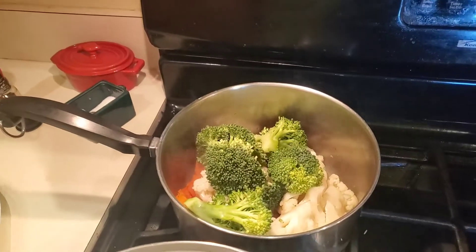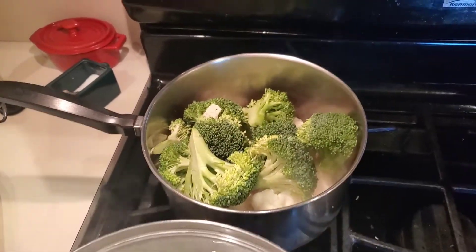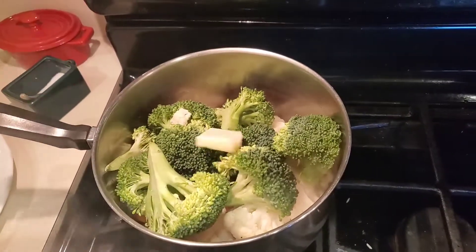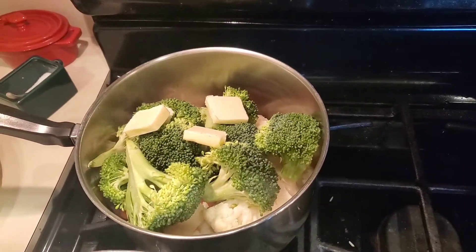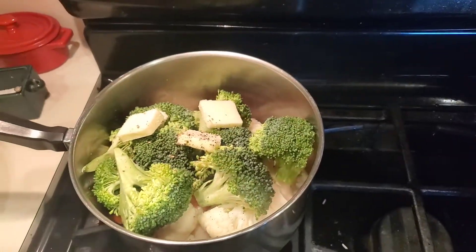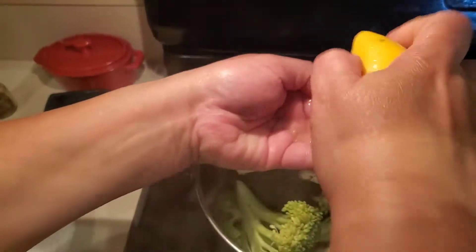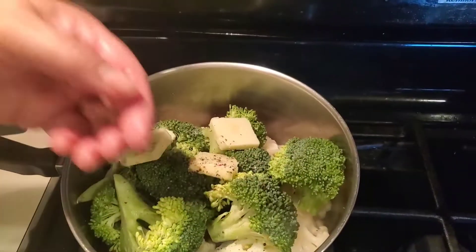I'm getting ready to add the broccoli in, and I'm going to put a little bit of butter in there and get some more seasoning going. I'm going to put a little bit more pepper, a little bit more salt, and then a squeeze of that lemon juice. This is where the lemon comes in — I'm doing this over my hand because I don't want those seeds down in there. A nice little bit of fresh squeezed lemon down in your veggies just brightens them up.